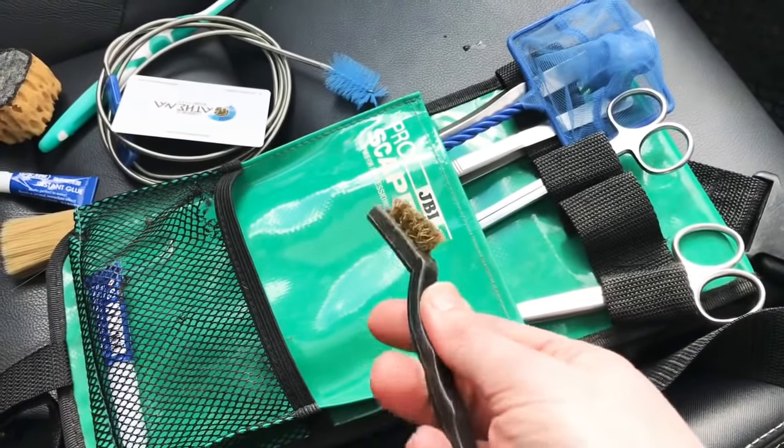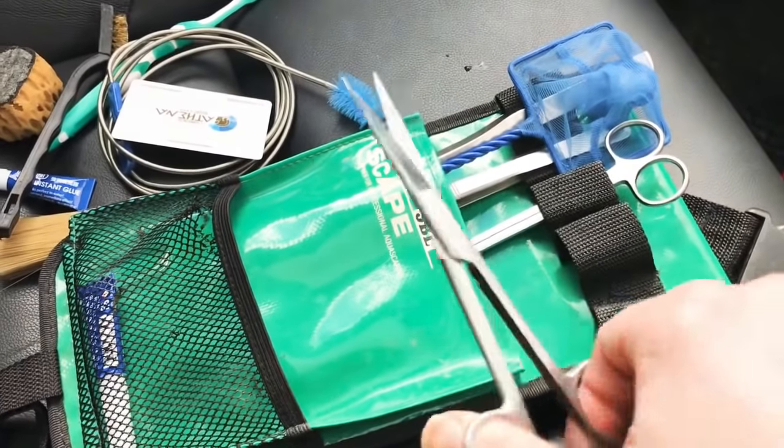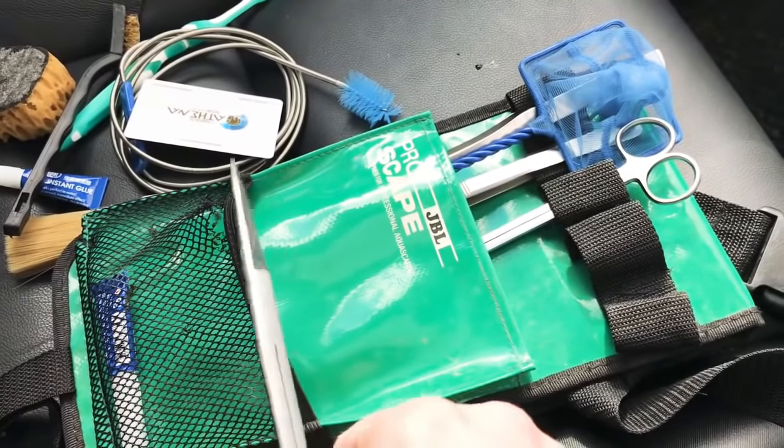A wire brush for cleaning really stubborn algae off rocks. A short pair of straight scissors just for general pruning.